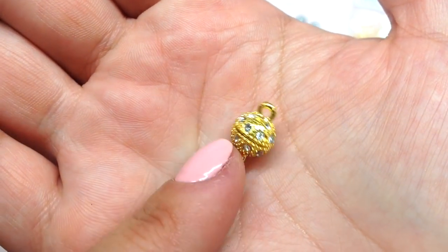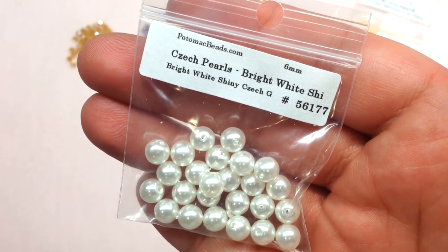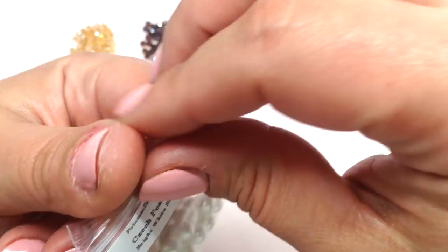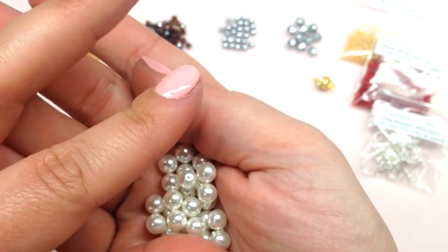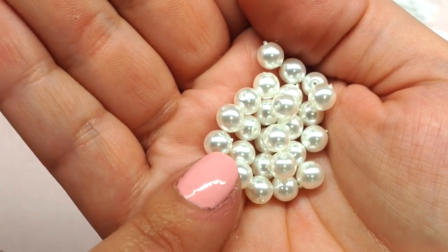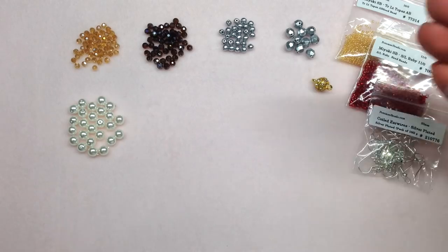Our next bag contains 25 Czech glass pearls in six-millimeter size — nothing too fancy, just some basic white glass pearls. They're a great basic to have in the stash because they go with so many different things, and you can easily pull them out whenever you need a six-millimeter bead.